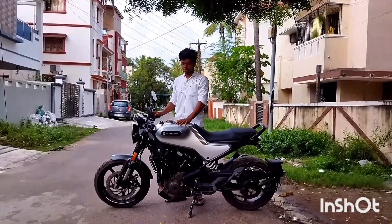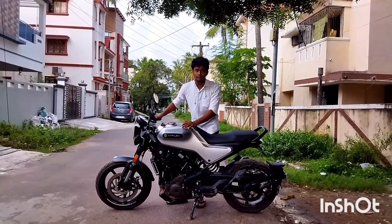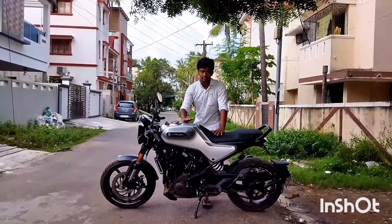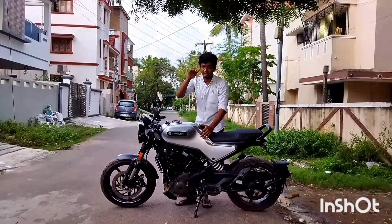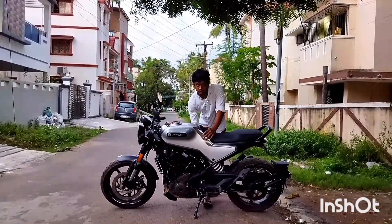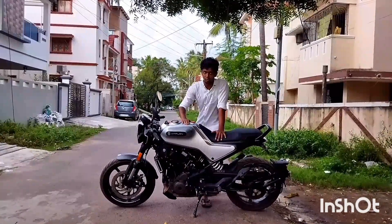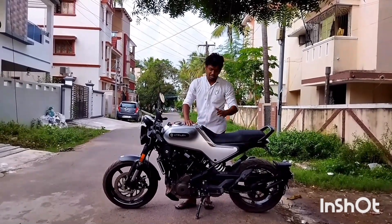The torque is 24Nm. The power output is 31hp. The ground clearance is 143mm. The kerb weight is approximately 153kg.